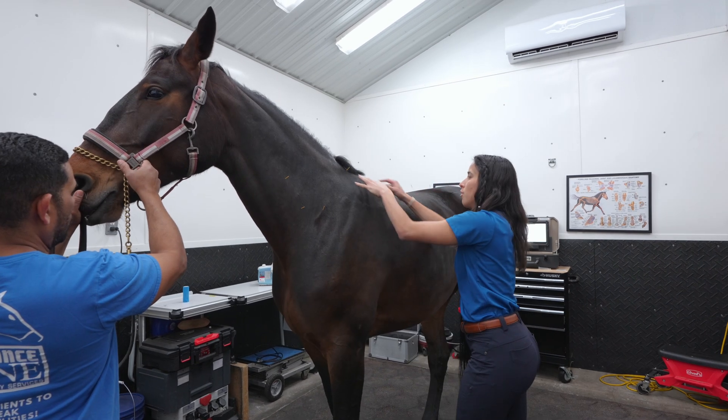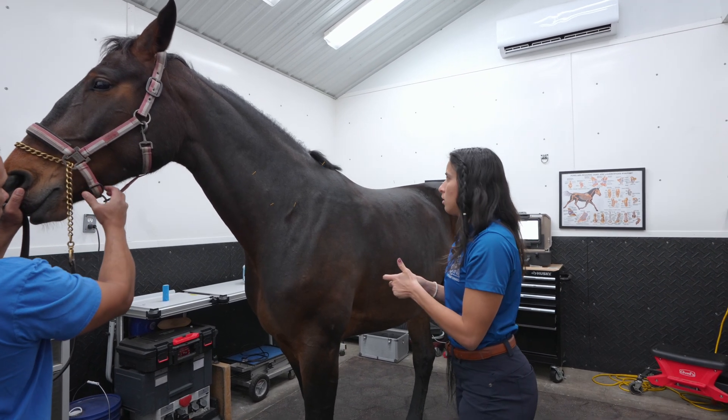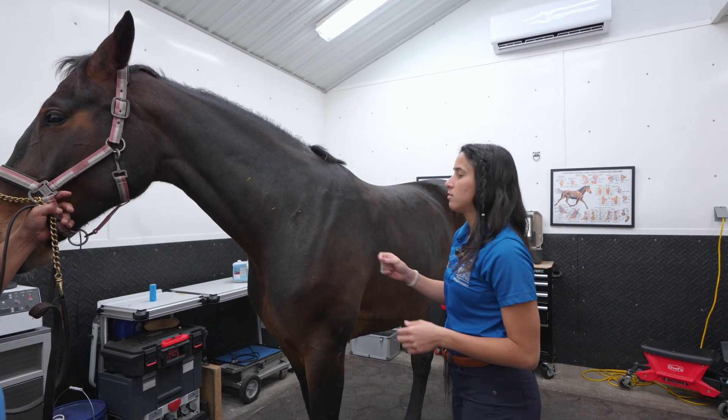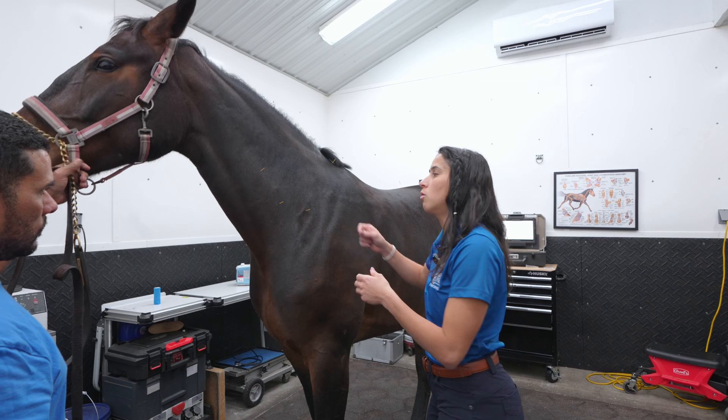This point is more for the shoulder region, and then this point we call it a permissive point. So basically I'm asking for permission to put needles on the horse.